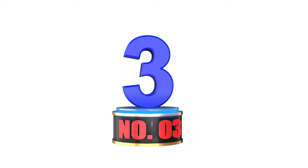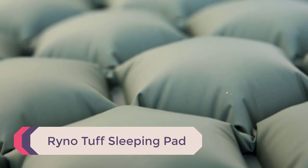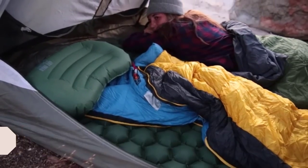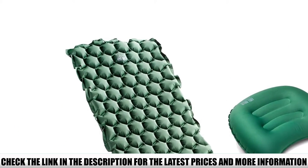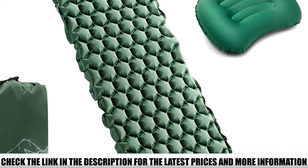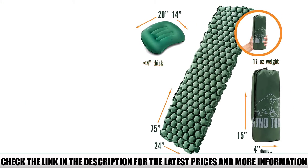Number 3: Rhino Tough Sleeping Pad. At 75 by 24 inches when inflated, the Rhino Tough Sleeping Pad is larger than the other cheap backpacking pads reviewed here. It is surprisingly lightweight for its size — the pad by itself weighs 14 ounces. With the included pillow, it is approximately 17 ounces, but is really slippery and uncomfortable.